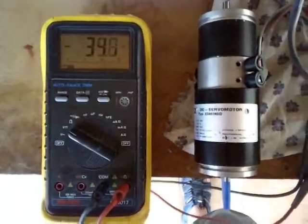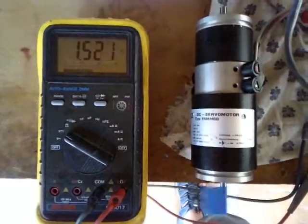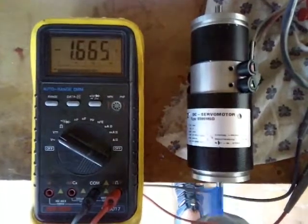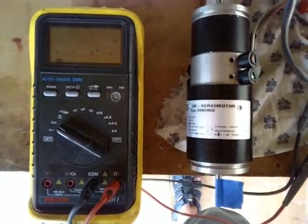On the left you see the analog reference signal and on the right the servo motor. By changing the reference from plus to minus, it changes the rotation and the speed of the servo motor.